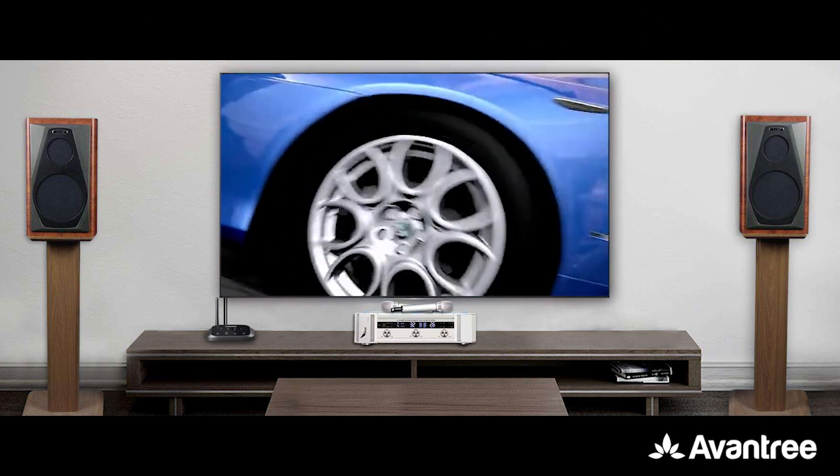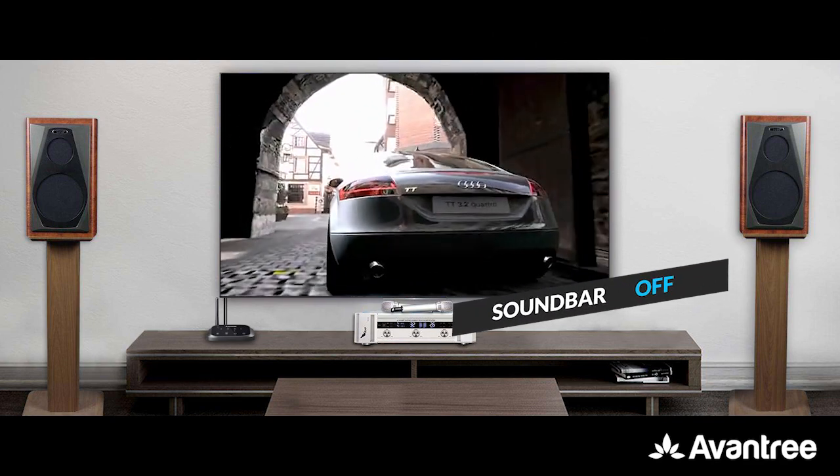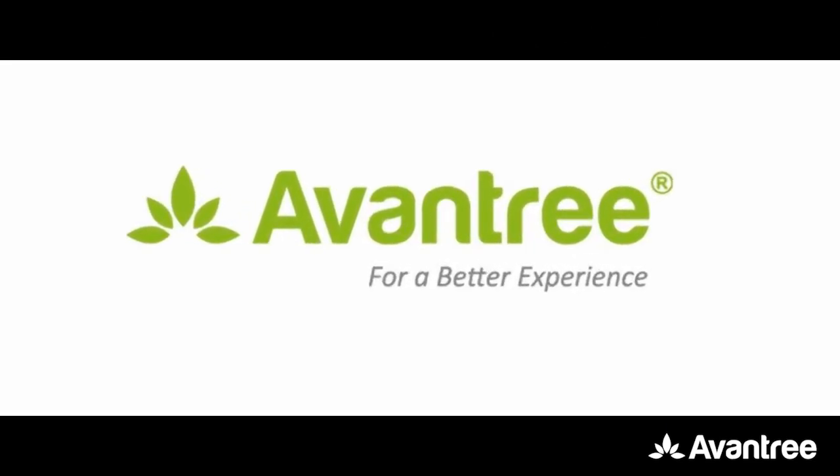Alternatively, if you'd like to hear from only your headphones, you can simply turn your soundbar or receiver off. And that's how our industry-leading bypass function works. Have fun and enjoy!